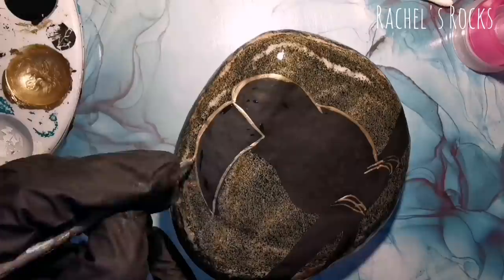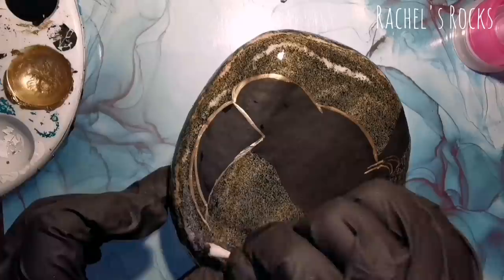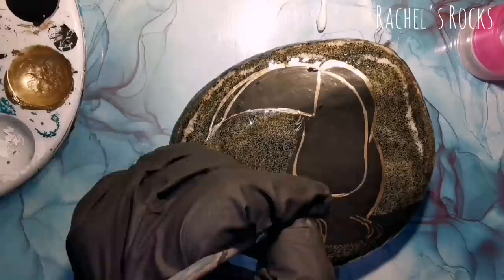He's going to be sitting on a branch, kind of leaning forward and looking around. We're keeping it simple — we're not going to do anything in the background. We're going to leave it the natural stone background and leave it to your imagination.